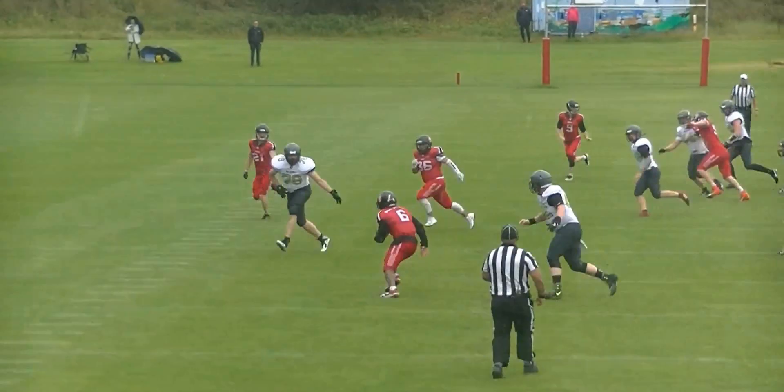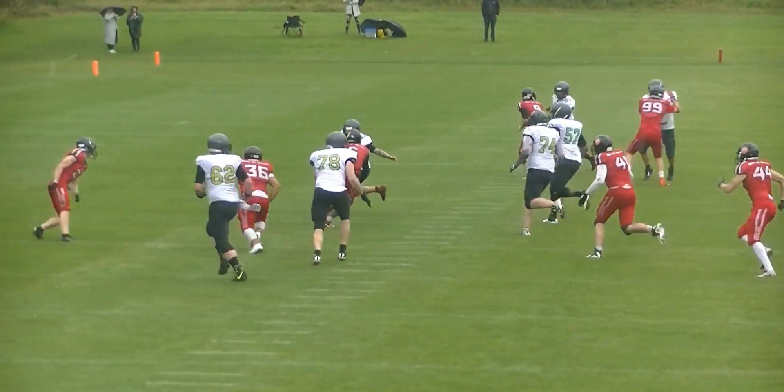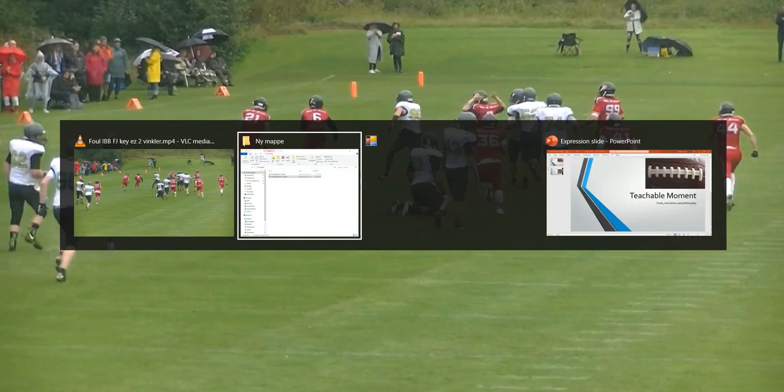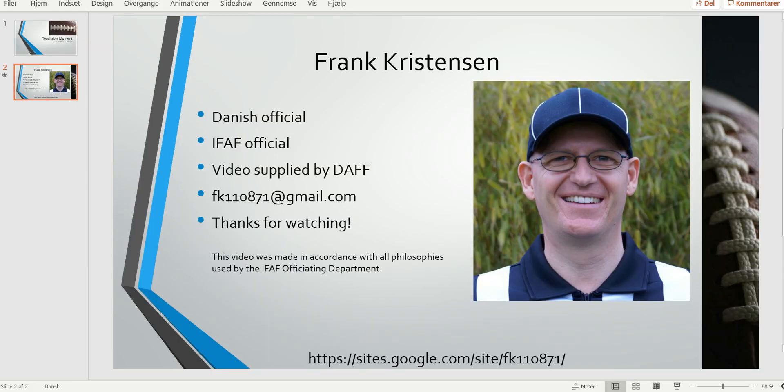So no reason for us to miss this — the field judge should be all over this. And that was it for this edition of the Bite-Sized Training Take. As always, thank you for watching.